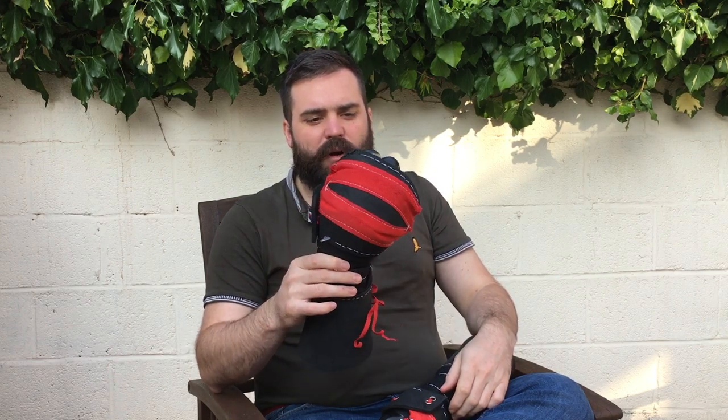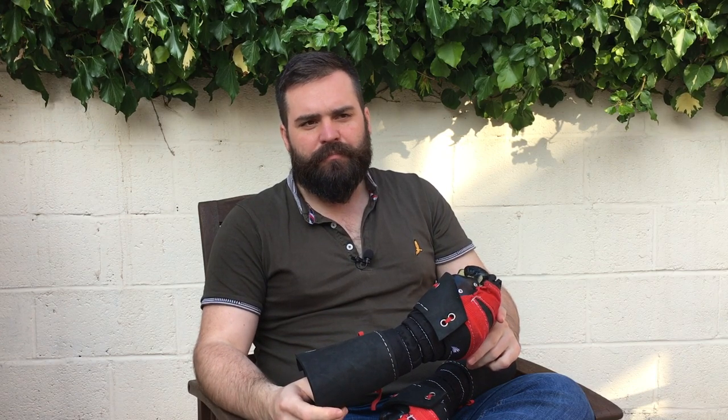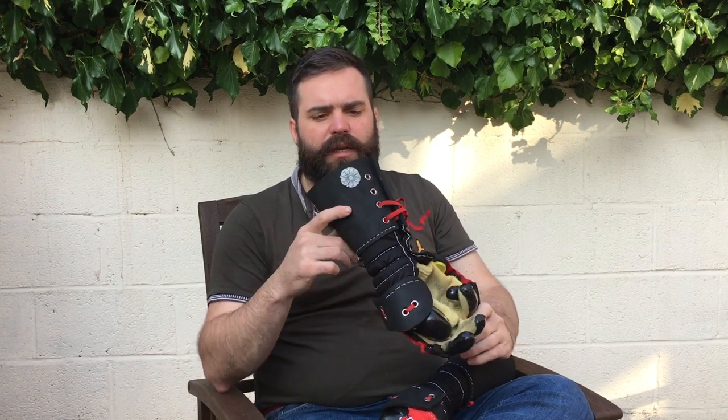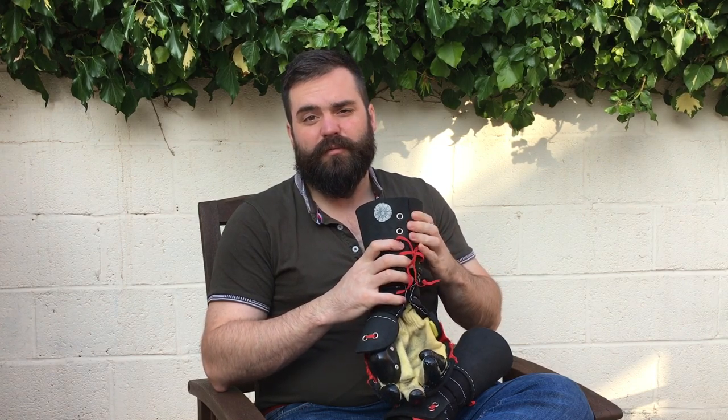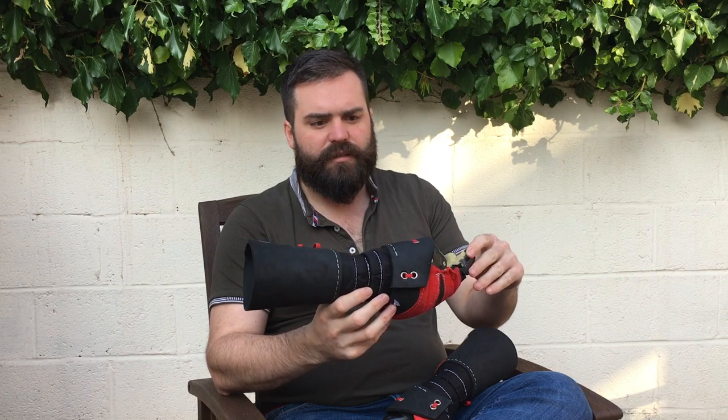Hi guys, welcome back to the Academy of Historical Fencing. Today I'm reviewing the Sparring Glove Special model - a five-finger sparring glove that's been around for maybe three or four years. The Sparring Glove Company, based in Poland, has largely been making a tournament-standard heavy glove in the form of their mitten, which is well regarded for longsword and similar weapons. The Special is the five-finger model.